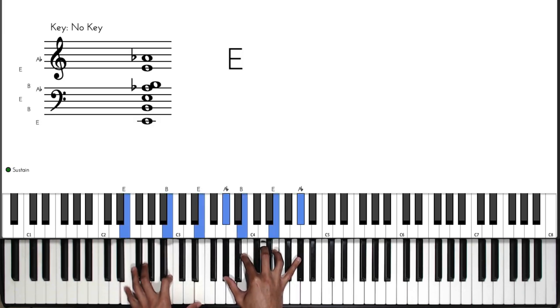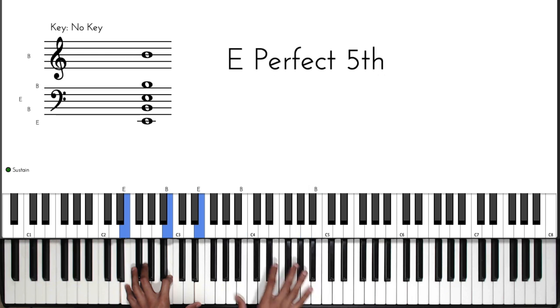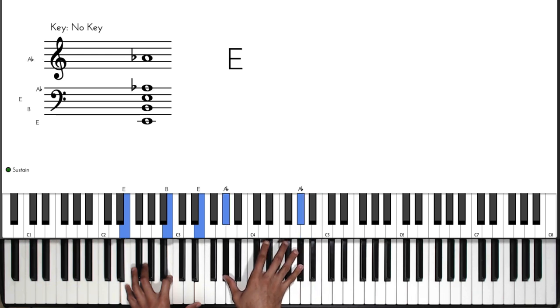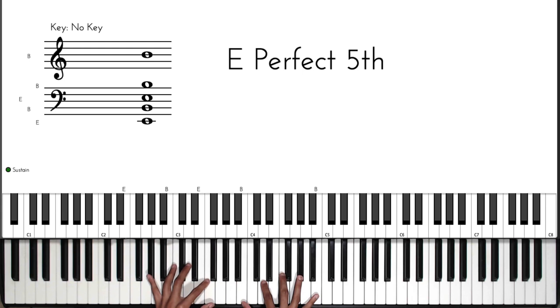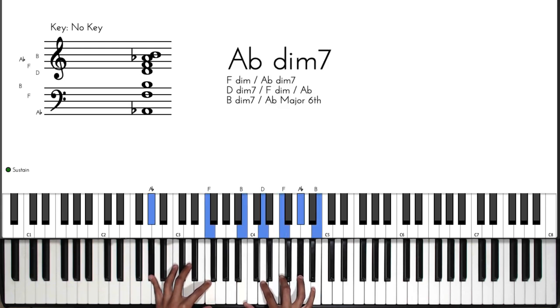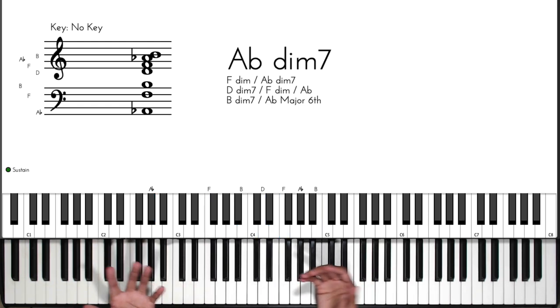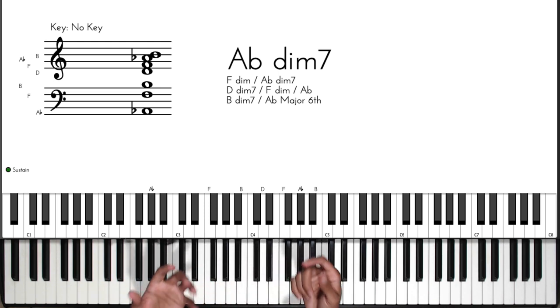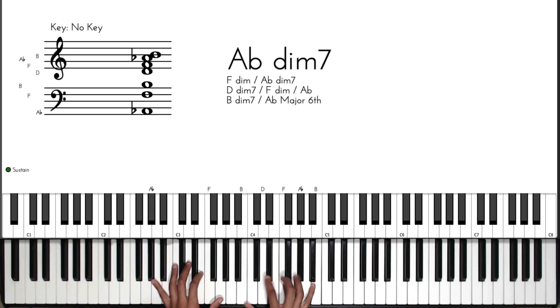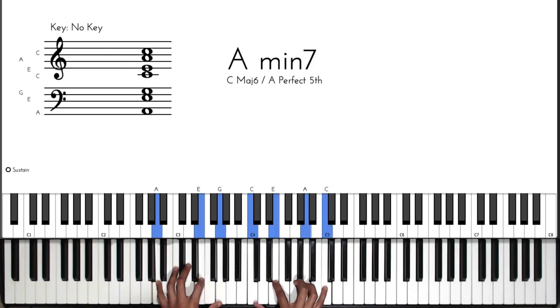So we start off on the three, and then we basically play a melody going from A flat to A, then to B. But once we play the B, we're actually going to play a whole chord — an A flat diminished seventh, which is one of the most popular diminished seventh chords that can go before the A.